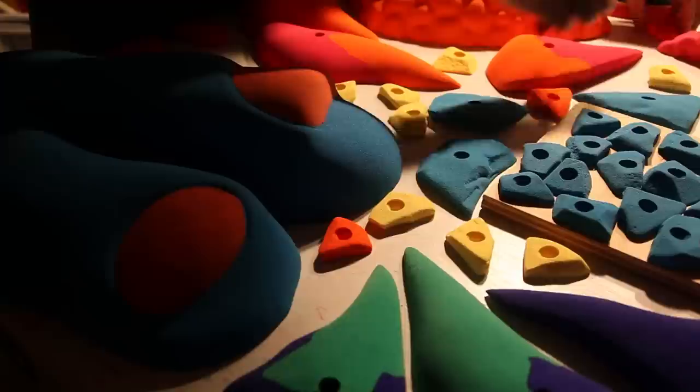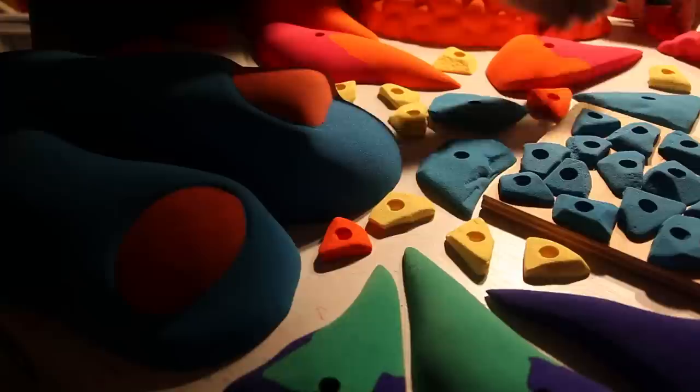Honestly, my favorite is when I hear people talk about the holds but they don't know that I'm the one who made them. It's kind of a lot of work, but I just like it.